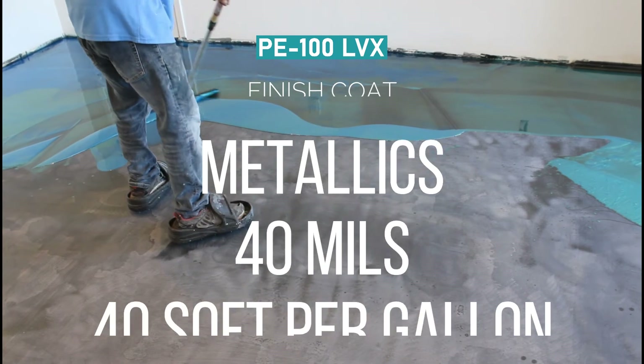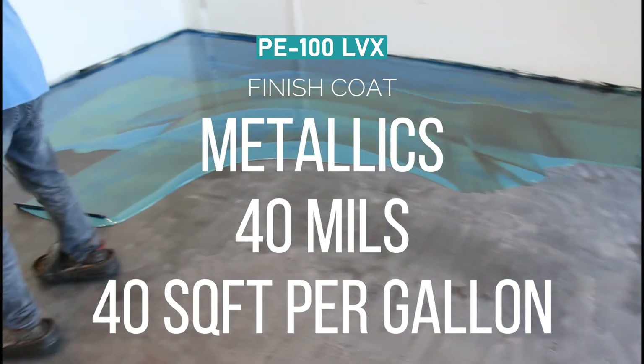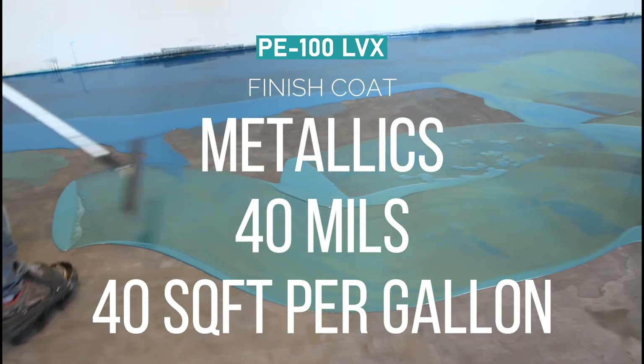For our metallic systems, we recommend 40 mils thickness, and that would mean you're going to get 40 square feet per gallon of PE100 LVX.